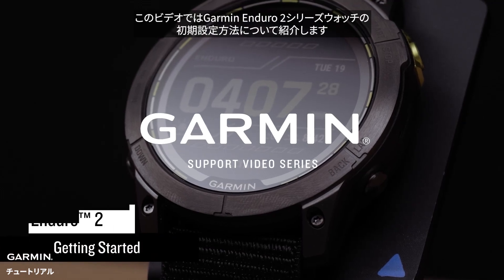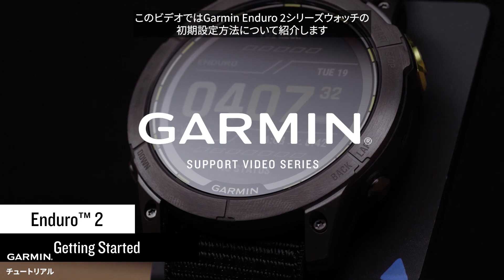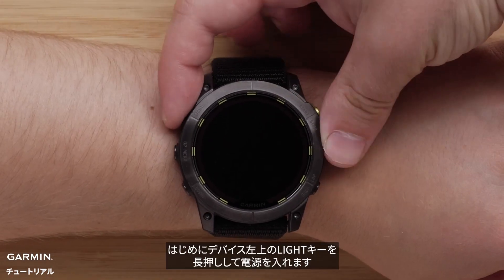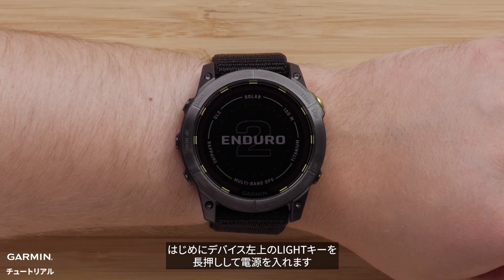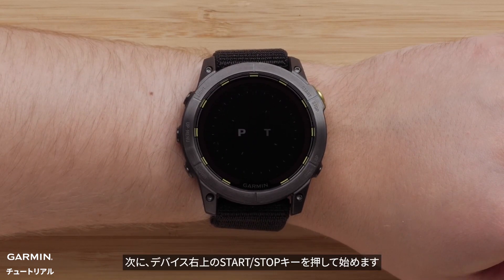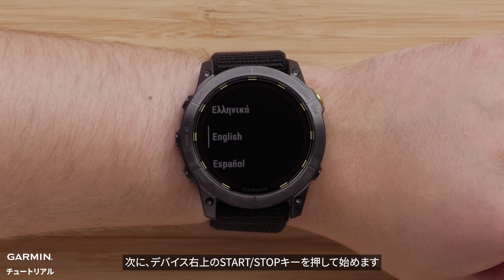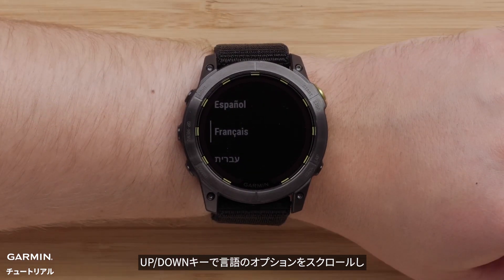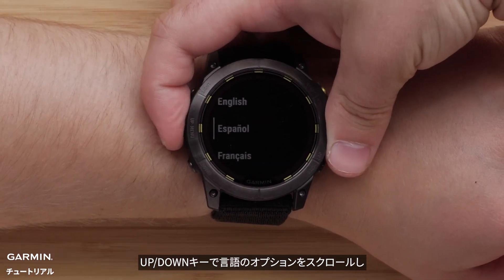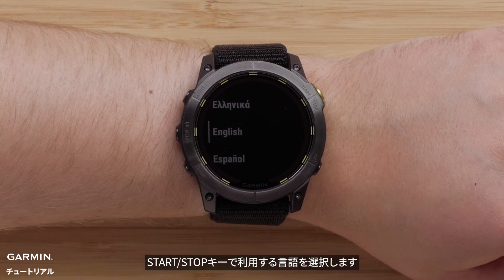Today we're going to show you how to set up your new Garmin Enduro 2 series watch. First, power on your watch by pressing and holding the light button on the top left. Then press the start stop button on the upper right of the watch to begin. Now use the up and down buttons to scroll through the language options, then press the start stop button to select a language.